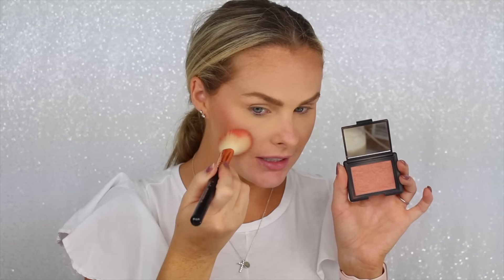Going on to blush — one of my all-time favorites is from NARS. This is Luster. The color is just absolutely beautiful and it looks really, really pretty on your cheeks. I love this because it gives just a little bit of — not shimmer exactly, but just a little glow. I just think it's so cute.